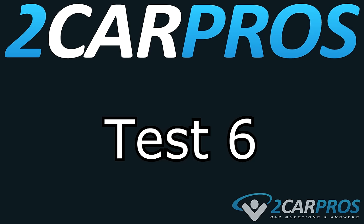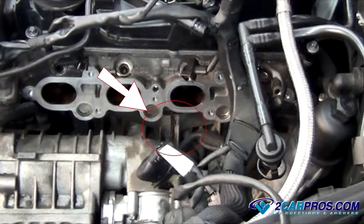Test number six. Some engines are designed with oil pressure passing through the engine block and into the cylinder head via the gasket. When the gasket fails, it can cause an engine oil leak, which is detectable by inspection.